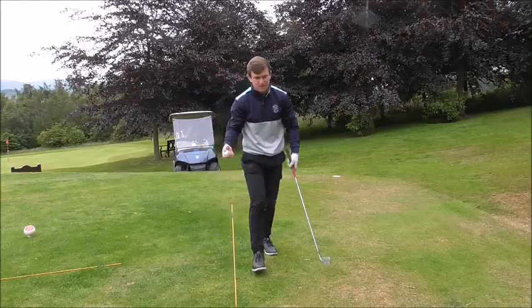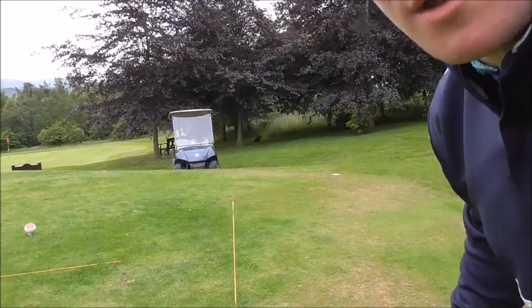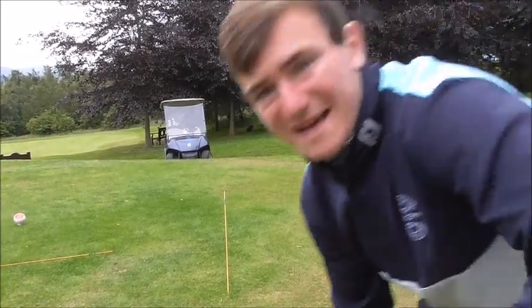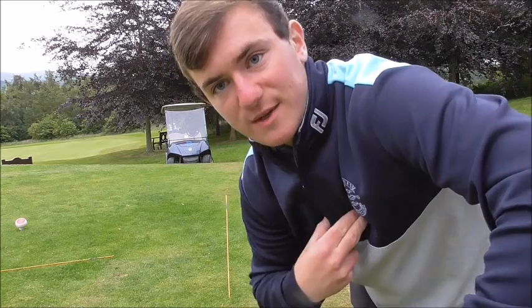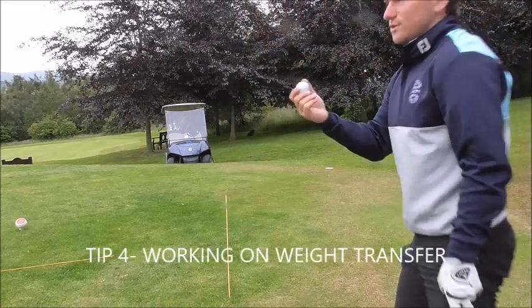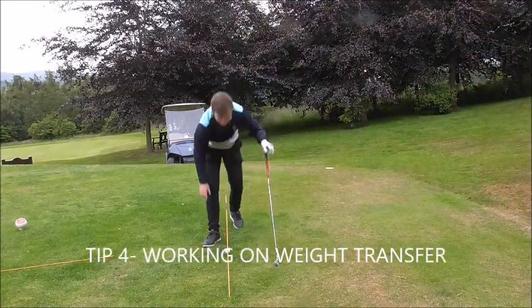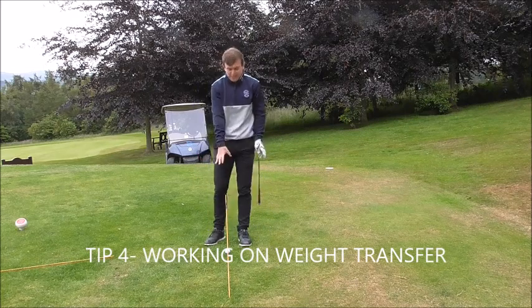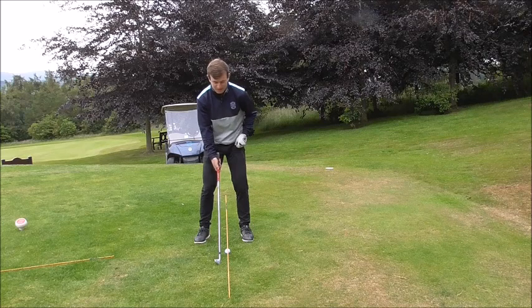For drill number 4, we're going to set a cane along the ground and work on the backswing — specifically the takeaway and our swing centre. This is about how our chest and head stay over the golf ball. Place a golf ball directly underneath that cane so you can see the orange cane clearly. When you set up to the golf ball, your eyes are kept on the ball.